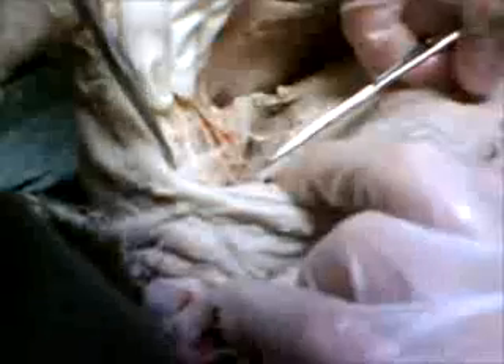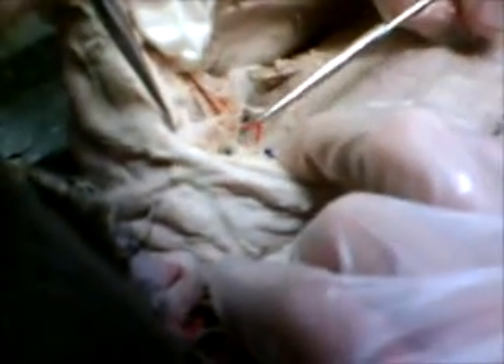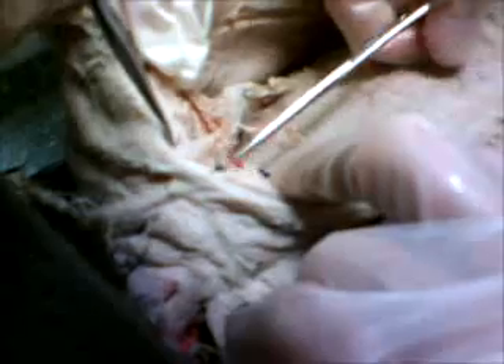If you look at this muscle right here — we're recording this for documentation. You cut the red vein. Oh wait, it's not cutting.